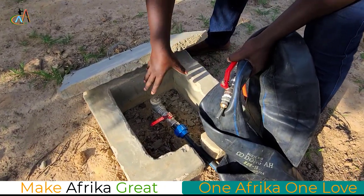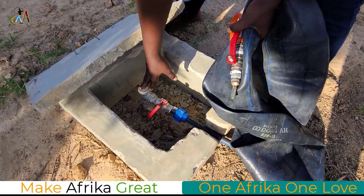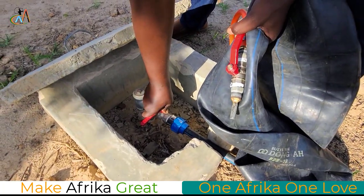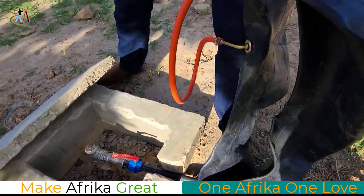Our biogas is underground here. So we tap it by using these pipes. Now we are going to allow this biogas to move into the system. Now we are going to fill this.